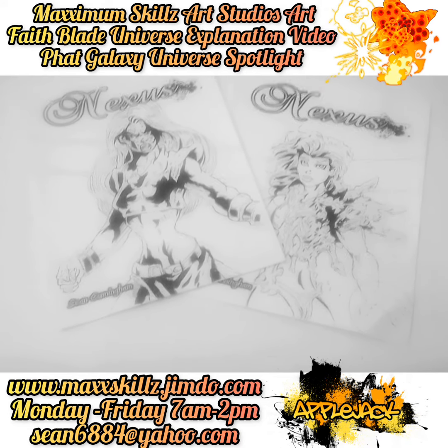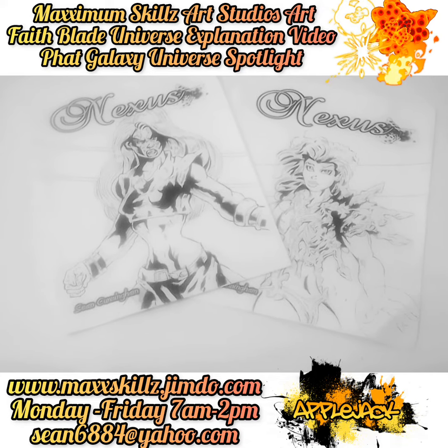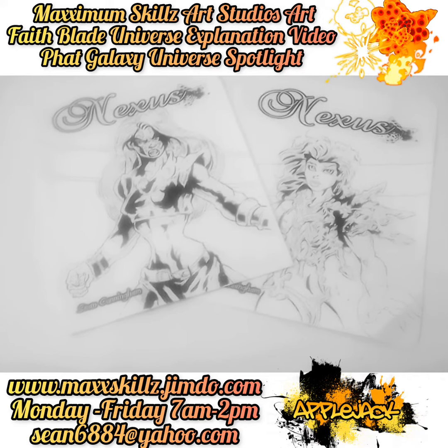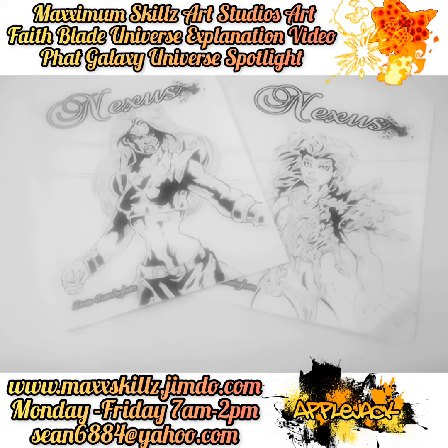If you guys would like to know more about that, please don't be a stranger — I have information in the description below. Take a look at some of the materials and artwork of the Fake Blade universe and the Fake Galaxy universe. I hope you guys are enjoying the content.